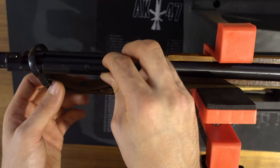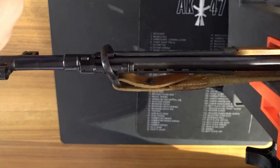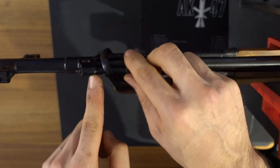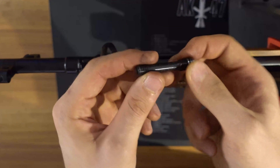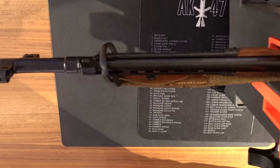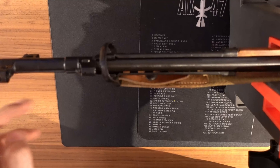Now what you can further do is remove this guide, and if you want to you can unscrew this adapter on the gas port for further cleaning. This is also where you adjust the gas — how much gas will go back into the system — so depending on the ammo or how dirty it is, you can increase the gas coming through the gas port.